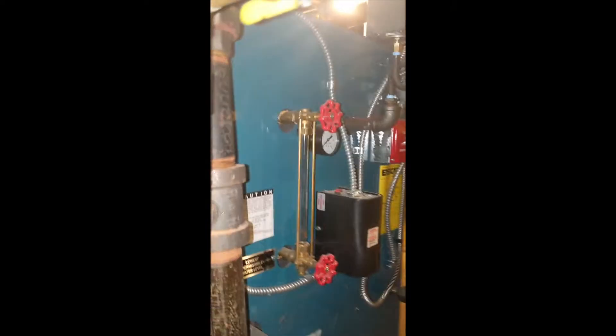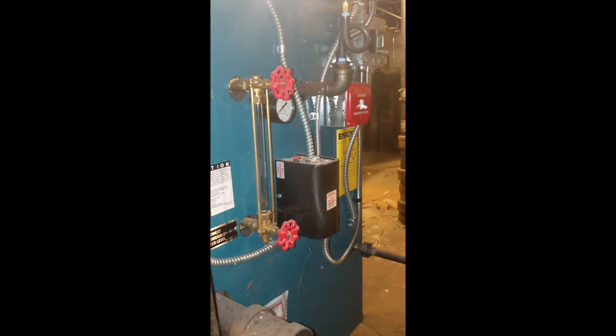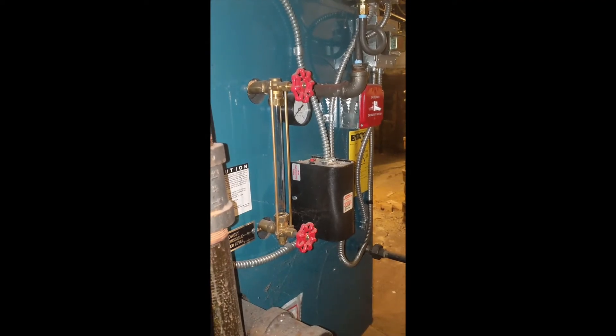There's nothing coming out of here, so we're good to go. As you can see through the site glass, it's completely empty. Boiler should be empty. I'm going to go ahead and fill it back up with water and turn it on again.